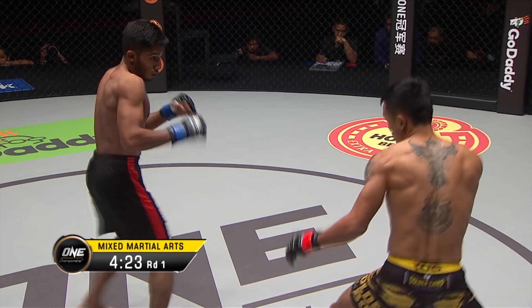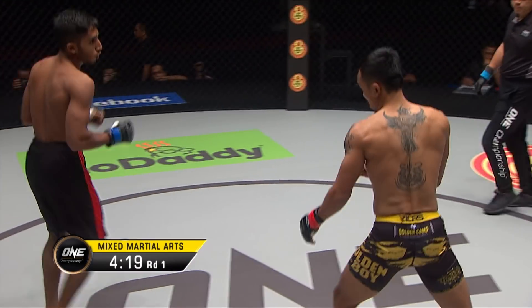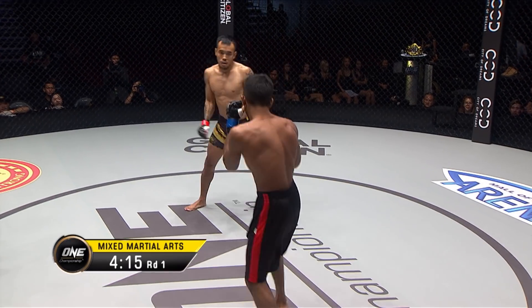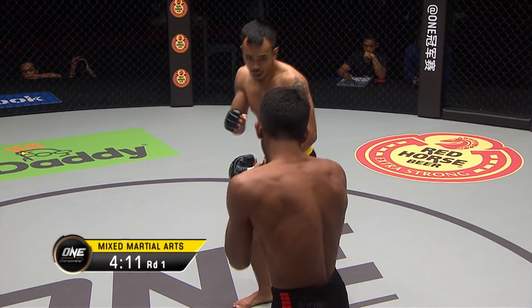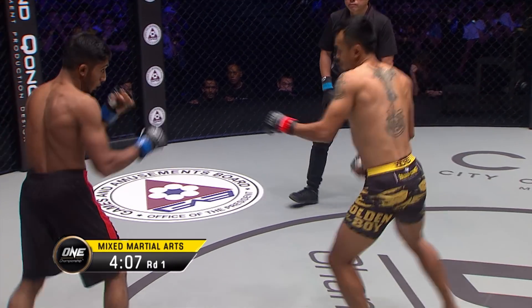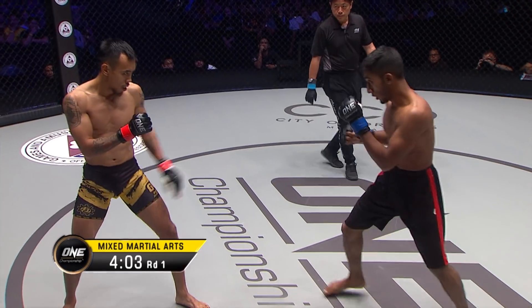Just testing the waters so far here in the opening round, set for three. Outside leg kick attempt there from Islam. Rudy dances out of the way. There's the outside leg kick — misses there for Islam. Watch out! Leg kick from Rudy, trying to move the shin around the back of the neck.